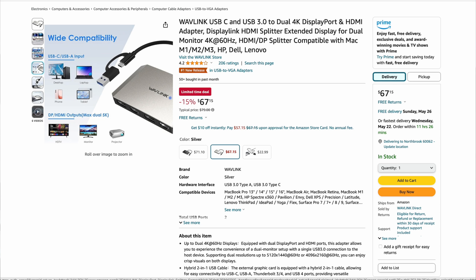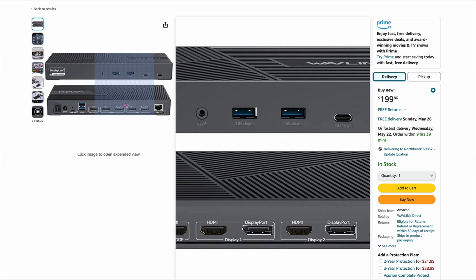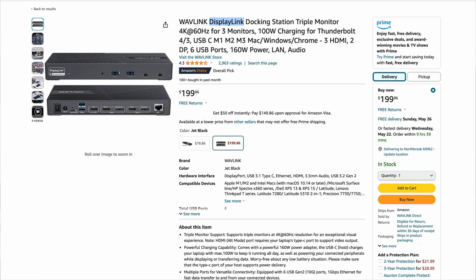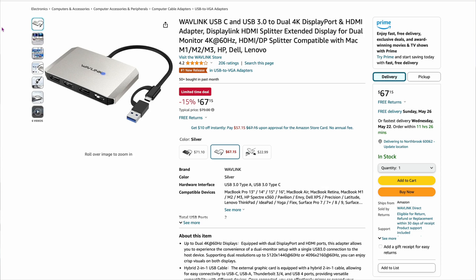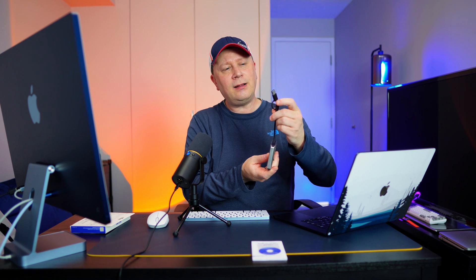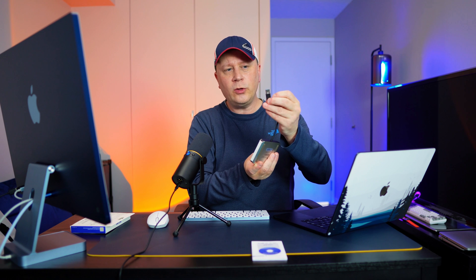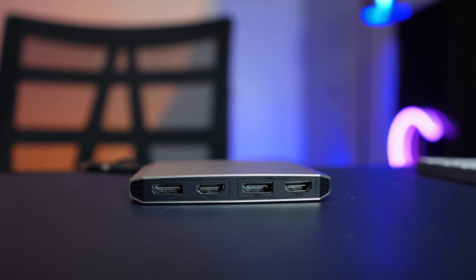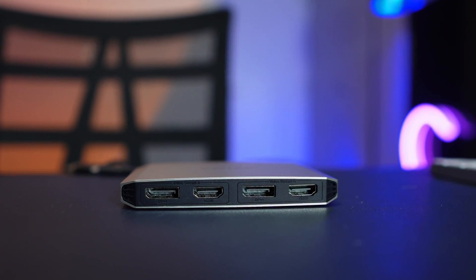Wavelink has other higher-end models at $199 with more ports that you may or may not need. But if all you're trying to do is dual displays, this one is perfect. It has full metal construction with a dongle on the end — a USB-C connector or USB-A, depending on what you want; I recommend USB-C on the Mac. The front has two zones, each with a DisplayPort and an HDMI. You can only plug one cord into each zone, so you can only have two monitors — HDMI and HDMI, DisplayPort and DisplayPort, or HDMI and DisplayPort across different zones. You plug them in and it's that simple.